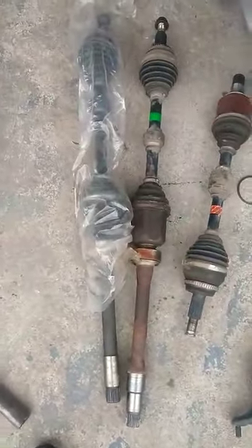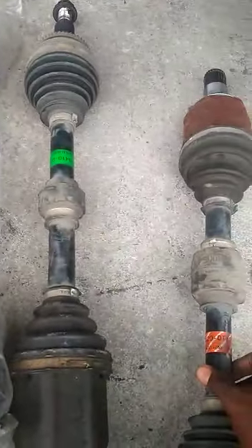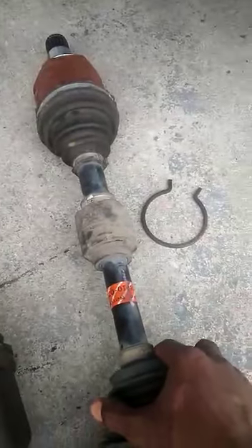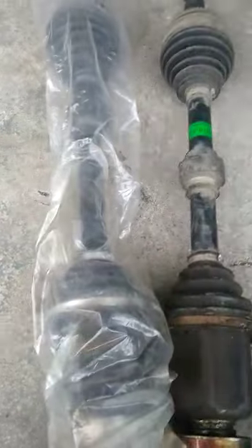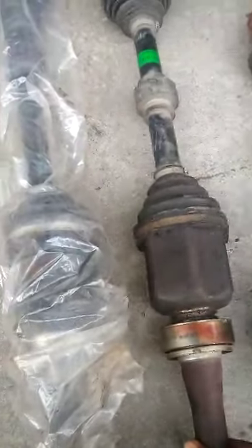So that's it over there. We're changing both sides actually, and this is for the other side which we already changed. This is for this side — the front passenger side — which we would be replacing right now. This is the replacement part and this is the defective part.